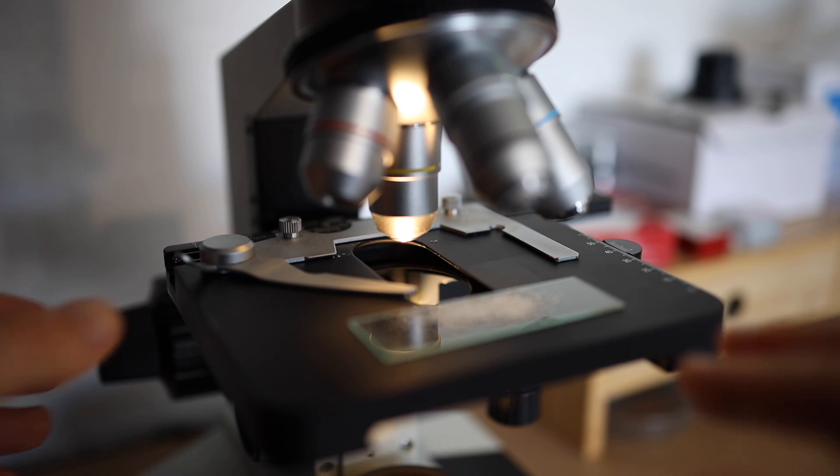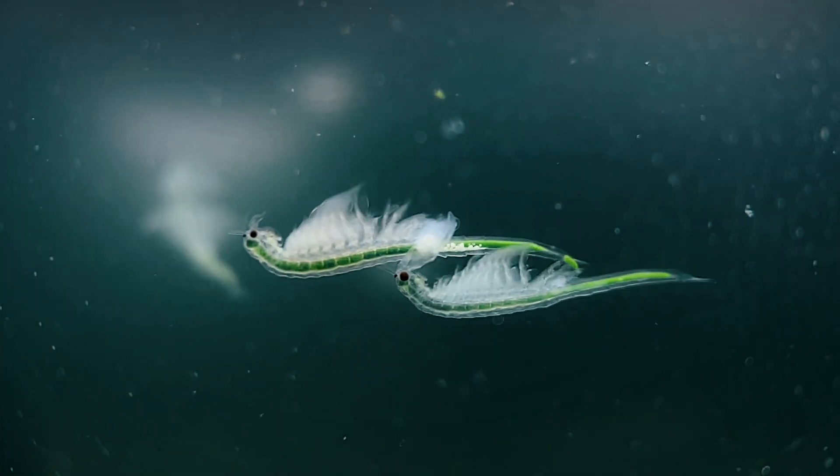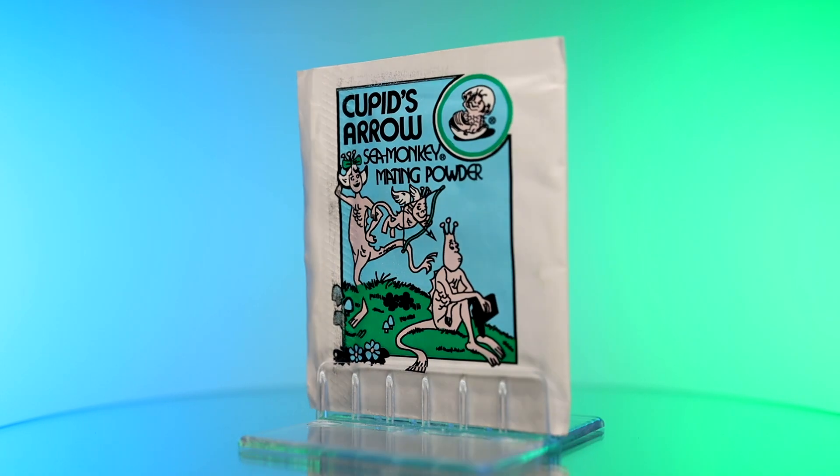What exactly is Sea Monkey's Cupid's Arrow and how does it work? In this series we're taking a look at every single sea monkey pouch under the microscope and testing them out on real sea monkeys. This alternative food packet, which is supposed to work as a mating powder, seems to be the one that intrigues people the most. Its effects have been likened to that of an aphrodisiac, so I'm curious to see if it really does work.